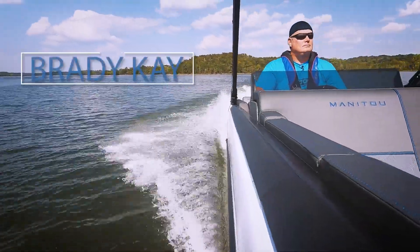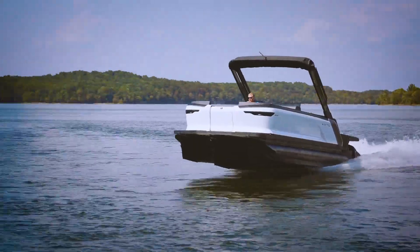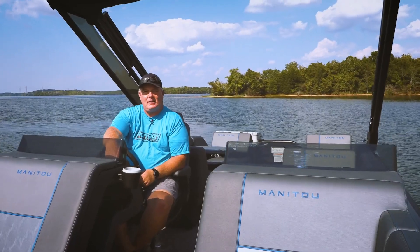Hey, this is Bray with Pontoon Deckboat Magazine. We're on the Explore 24 Max. That's right, we're taking the fun to the max on this model. Let's hit the highlights.